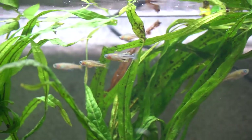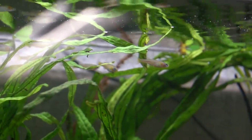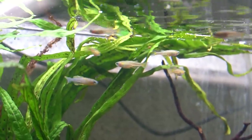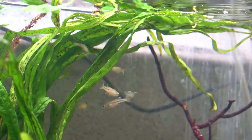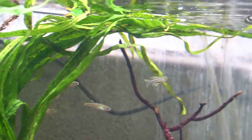These are Pseudomugil gertrudae, a spotted blue eye that are particularly adorable in my opinion. I have two males and seven females. I really do like to have way more females than males when working with these types of fish, as they do spawn almost every morning when at maturity, and it really just helps disperse some of the attention of the males if you have a bunch of females.